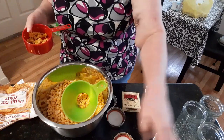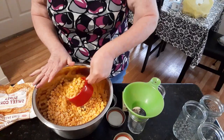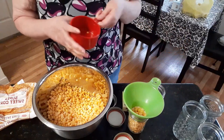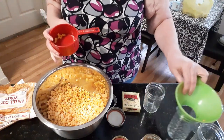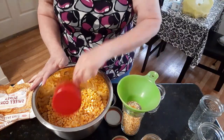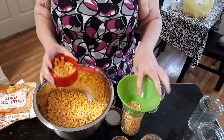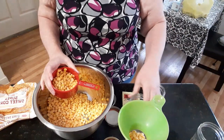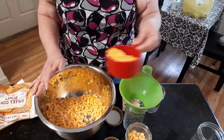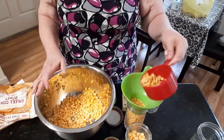These are clean, sterilized jars. I'm also using some 8-ounce jars. We're not a really big family — there's just three of us here in the household. You could use the bigger pint jars, but we don't eat that much corn at once. So I make the smaller jars.